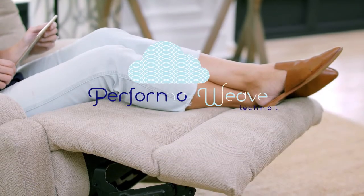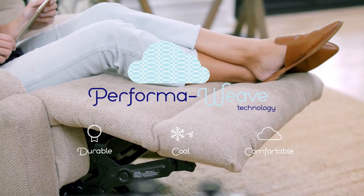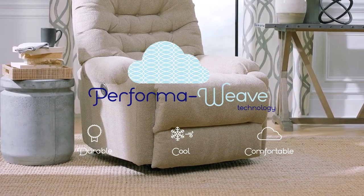Our proprietary PerformaWeave cushioning in the seat and chaise lounge features technology that is cooler and more durable than standard foam cushions.